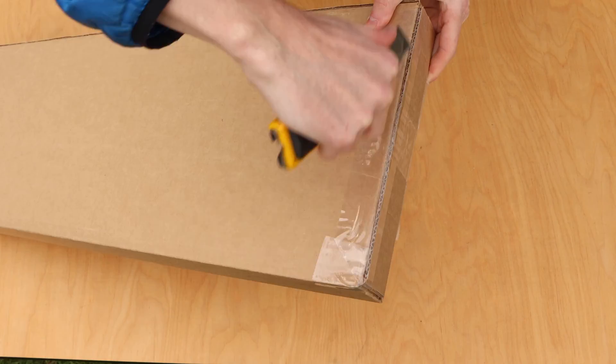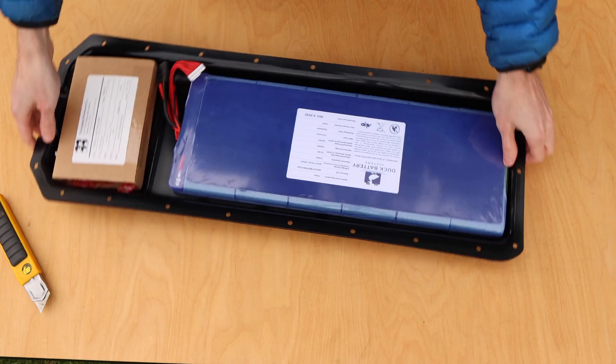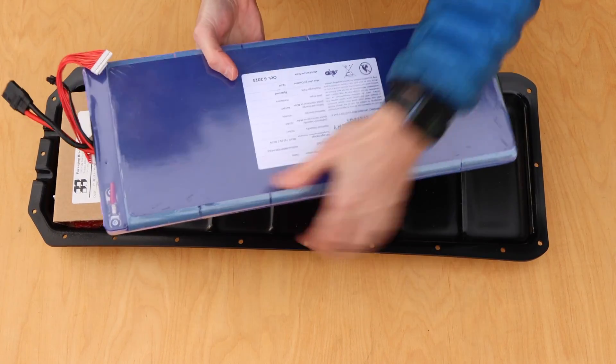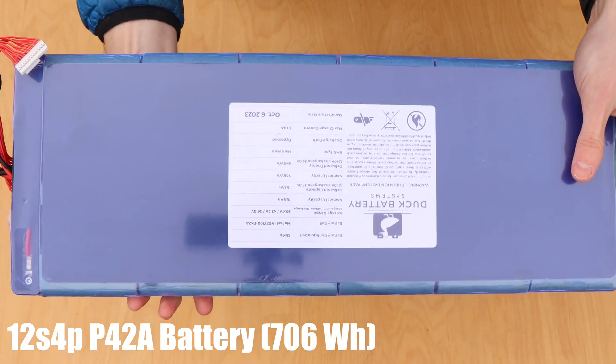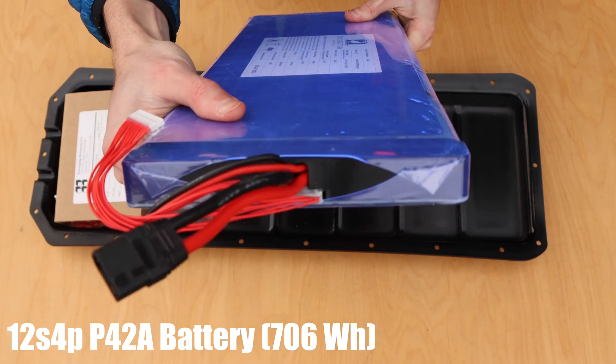Now moving on to the long skinny box, which is the electronics assembly box. This box is best opened from the thin end to allow the enclosure to slide out from the side. Inside the enclosure, there is the battery, which is one of three options. In this video we're showing the 12s 4p model cell P42, a battery from Duck Battery Systems.